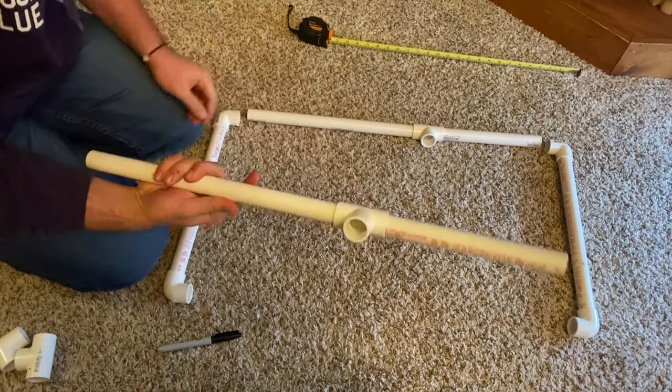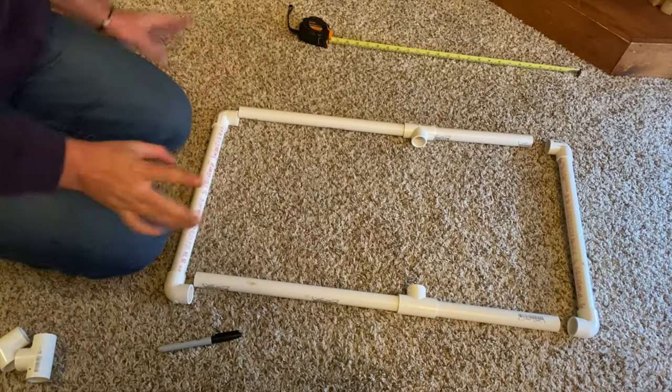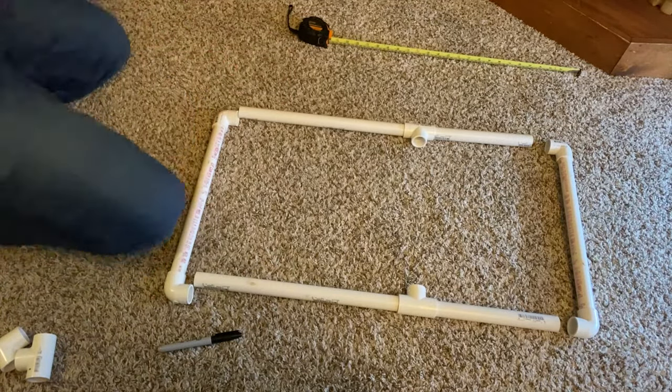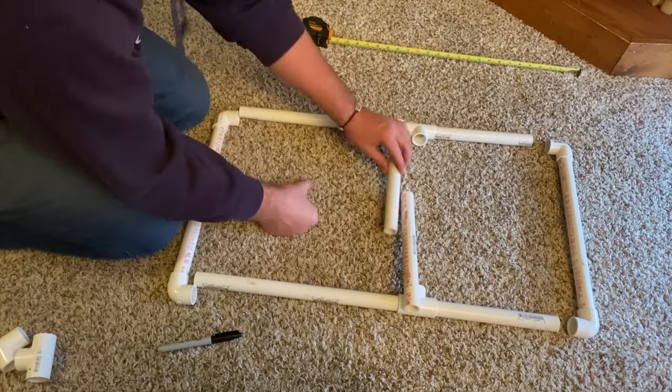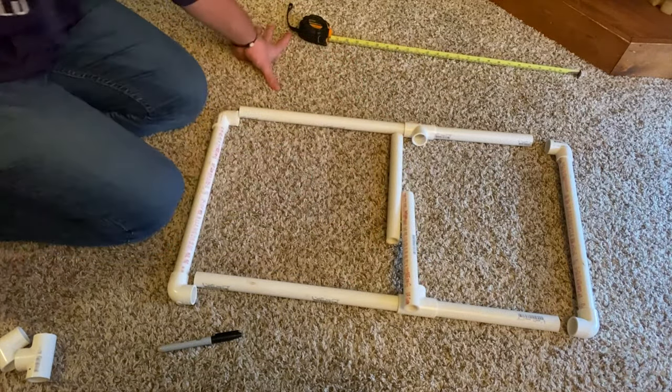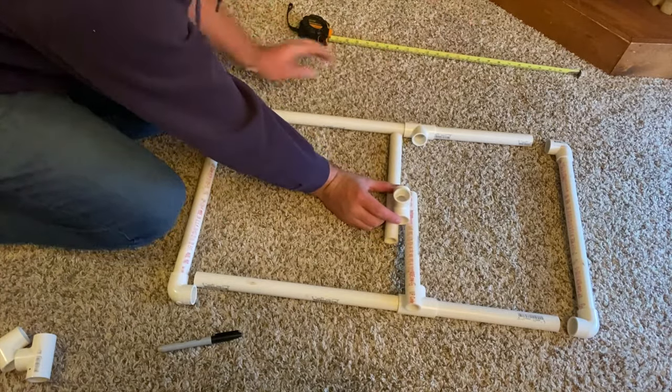Alright, just like that — cut with a T joint in the middle. Now I'm going to use the scraps from before, these two, and I'm gonna have to measure and cut them so then they go across and then have another T joint in the middle that goes up.